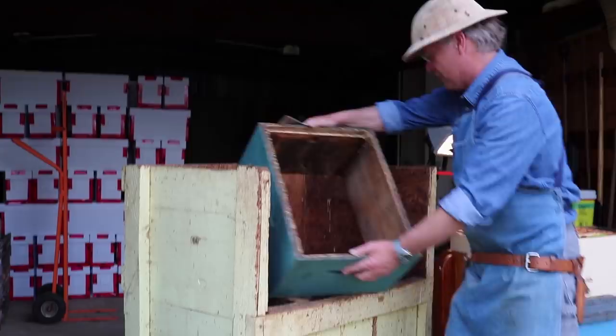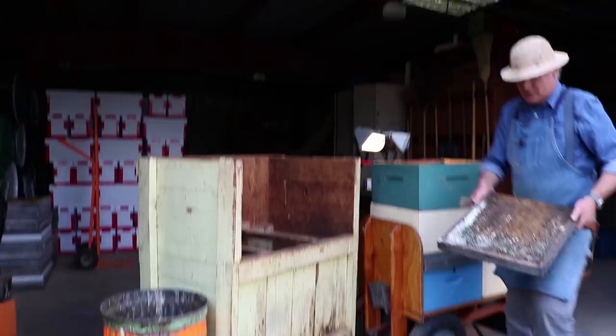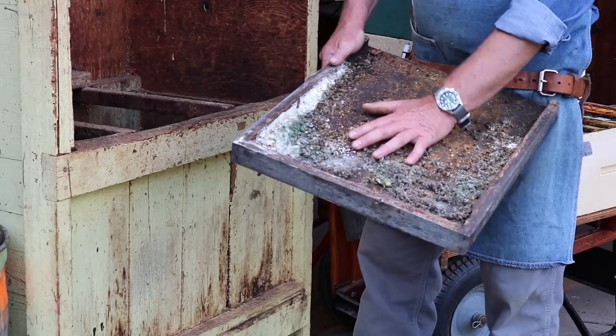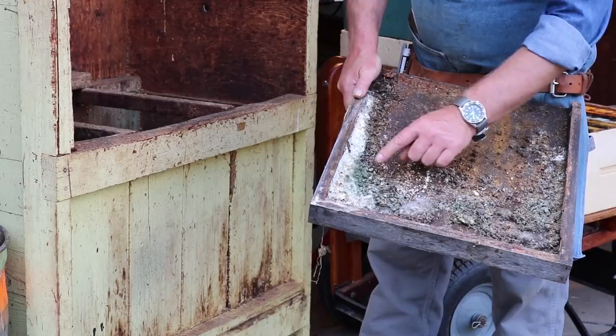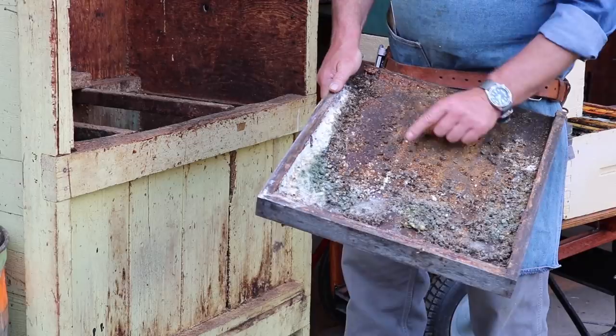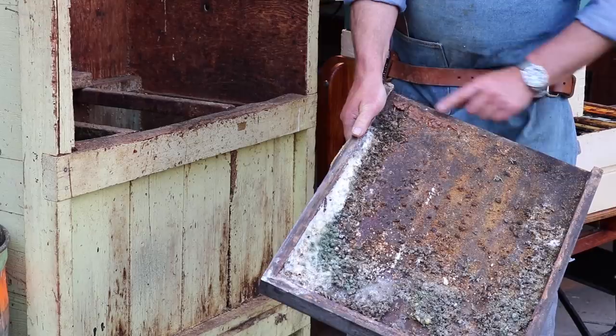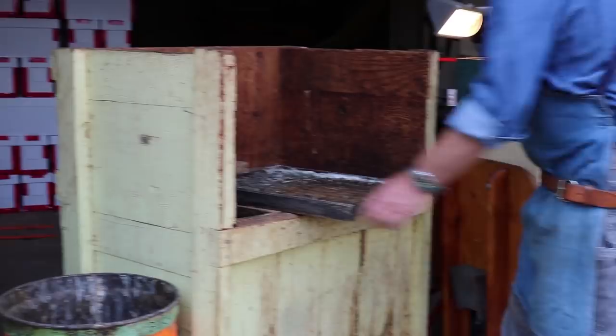We've got a really yucky-looking bottom board here. The bees died over the winter — they dropped down to the bottom, there weren't enough bees left to clean that up, so they just died and molded in there. You can see several different kinds of mold — a white one, a green one — all these bee carcasses, little bumps of wax the bees use as ladders to climb up to their frames, and a nice big chunk of propolis. We're going to keep that propolis, so we'll use a wide scraper.